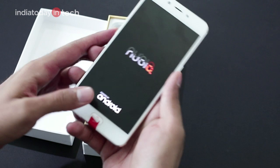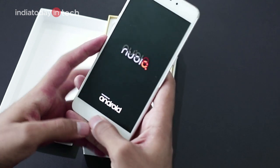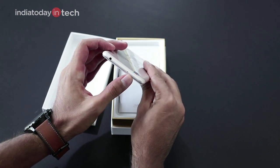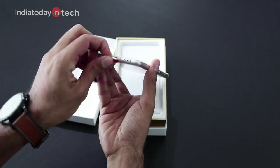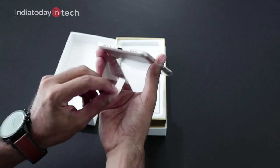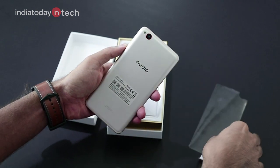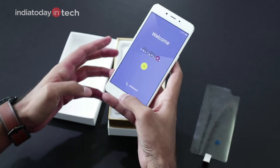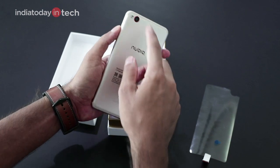The power button is quite tactile and so are the volume keys. There is a fingerprint scanner at the front and it acts as a home button as well, but it's not clickable. There is a headphone jack at the top with a microphone beside it for noise cancellation, and there is a microphone at the bottom as well, along with a USB Type-C port for charging.